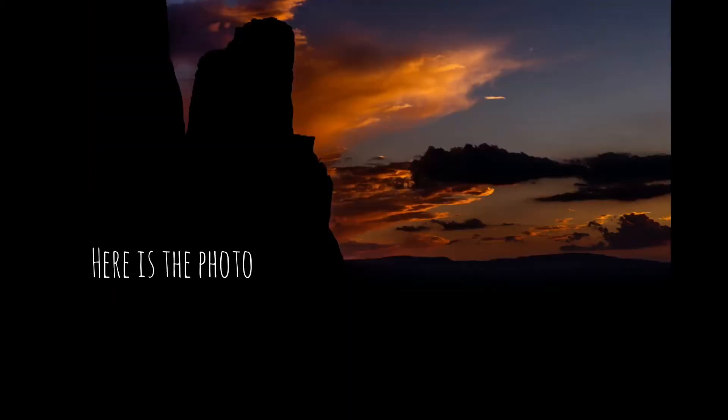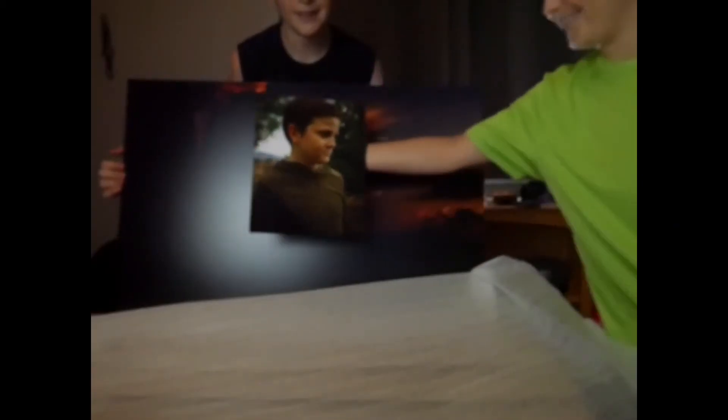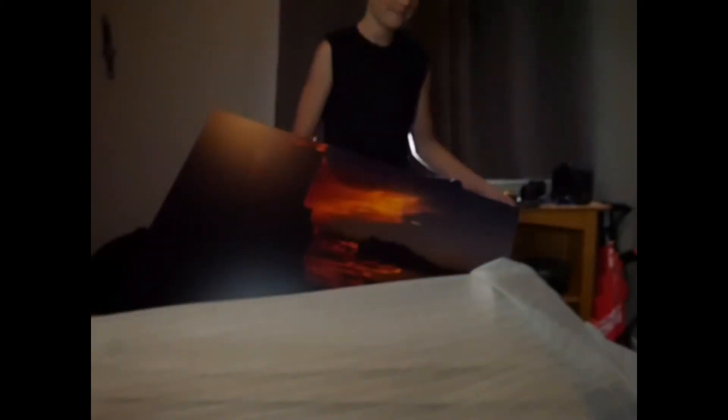Look at that! Oh my god, you can't even see — it looks awesome. Wait, can you see it? Looks awesome. This is the one Zach got. I got that — I'm officially a professional. All right, this is awesome. So let's hang it up.